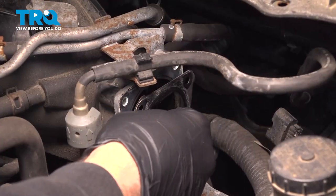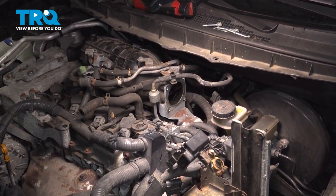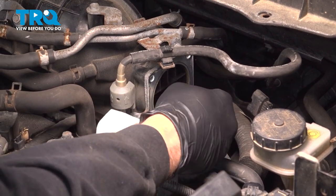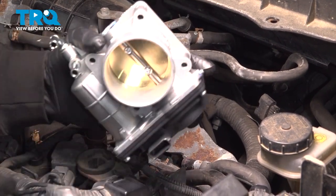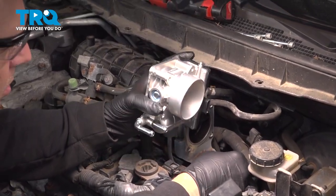With the throttle body removed, I'm going to remove the gasket that is stuck back to the intake portion here and wipe down the surface here where our new gasket is going to go. At this point here, take your throttle body and go ahead and install the two hoses here.